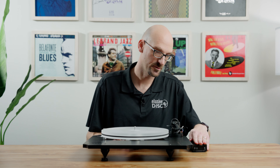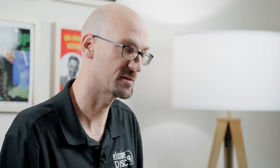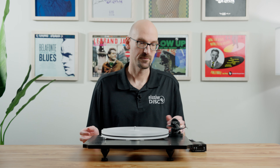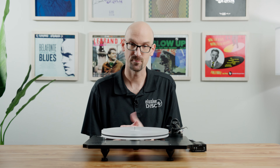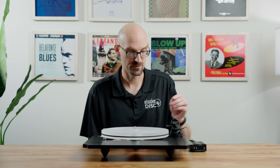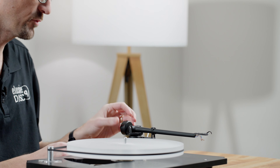Typically you'd have two different pulley sizes for 33 and 45, but this table only has one — because they designed the Condor power supply unit. This is an electronic speed controller in an external unit that powers the motor. You set the speed on the Condor, so there's no need to move the belt between pulleys. It's a really nice external power supply and I enjoy being able to set the speed without worrying about changing it manually — companies that think outside the box like that are great.